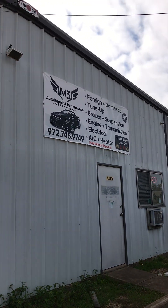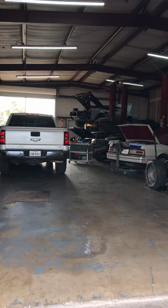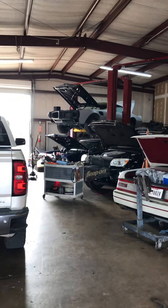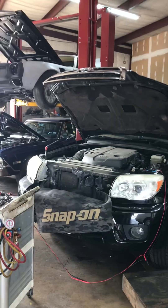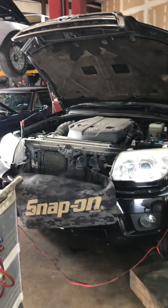How you doing? This is Daniel with M3 Auto Repair and Performance. We got a customer that came this week and brought his 4Runner with the ABS and the VCS light on in the dash. Basically what it is is a problem with the ABS system — it could be the ABS module, the ECM, or it could be the sensor.